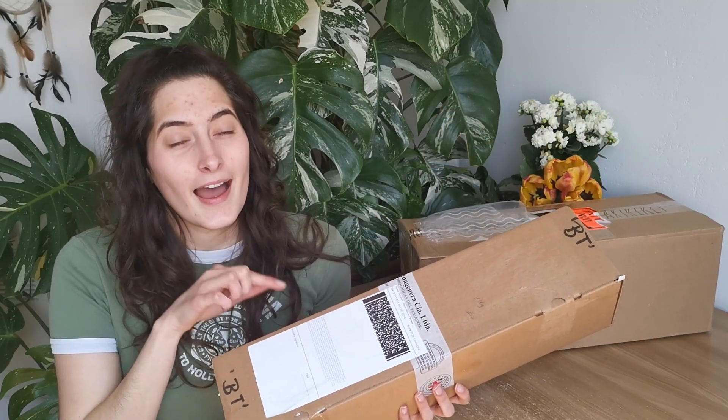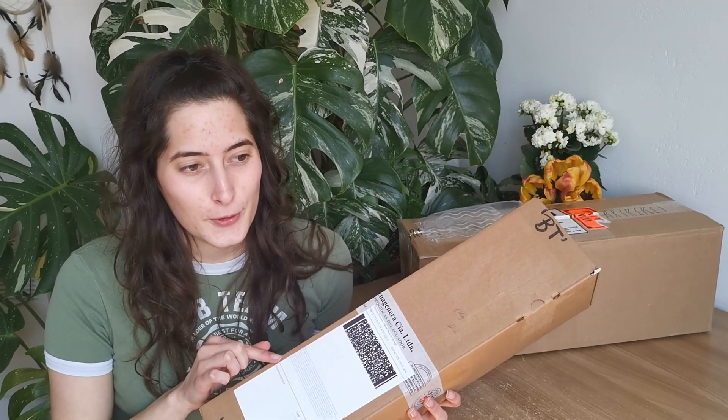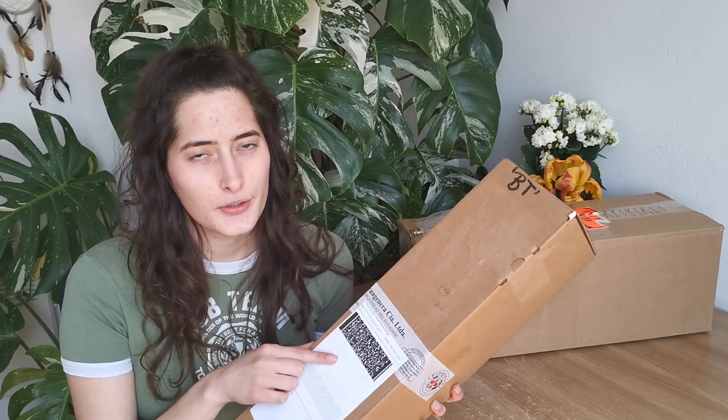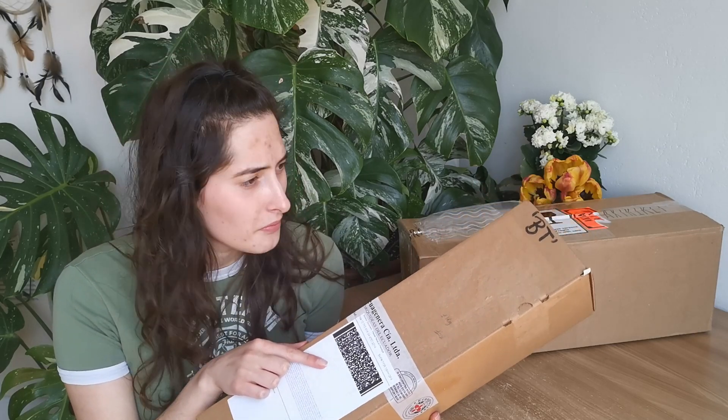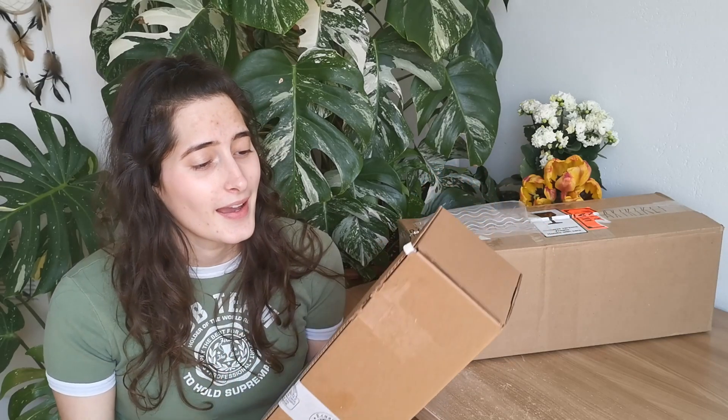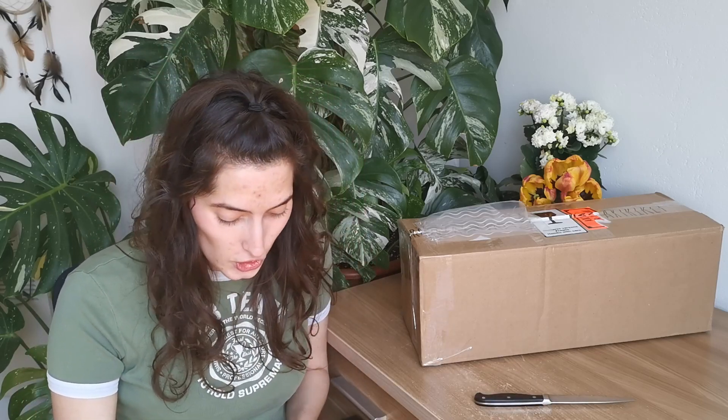I have two packages here today — one was planned, this one was not. The planned one is from Equagenera. I got lucky and ordered two queens — there's never too many. I ordered them back in April. It takes roughly about a month or a month and a half to get your order. I was lucky to receive them because the site kept crashing. Me and my friend also ordered some, and I was like, let's see if I can get some — and I did. I got two queens, so let's unbox them and see what shape they're in.